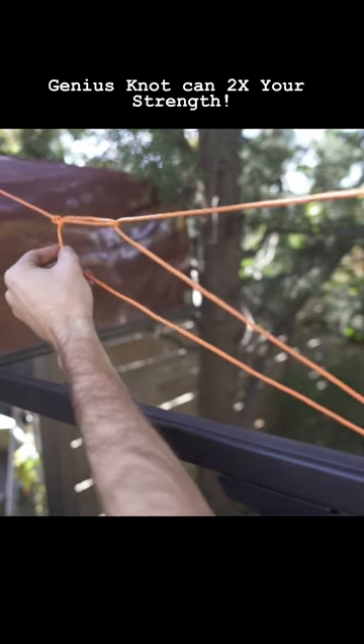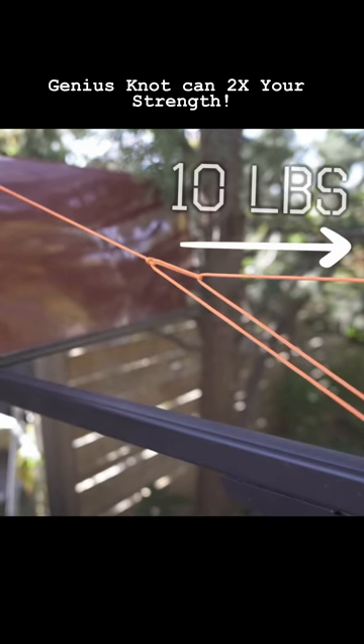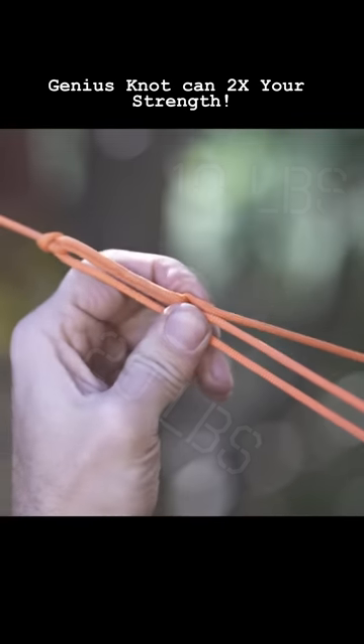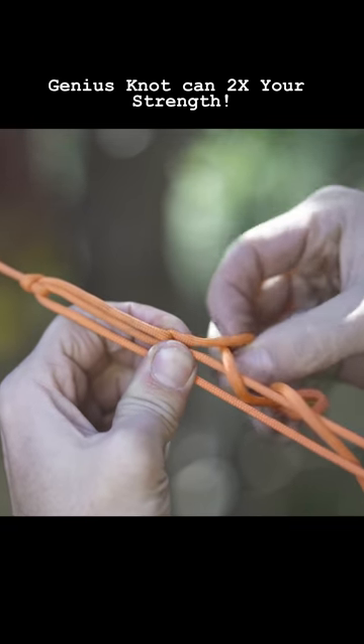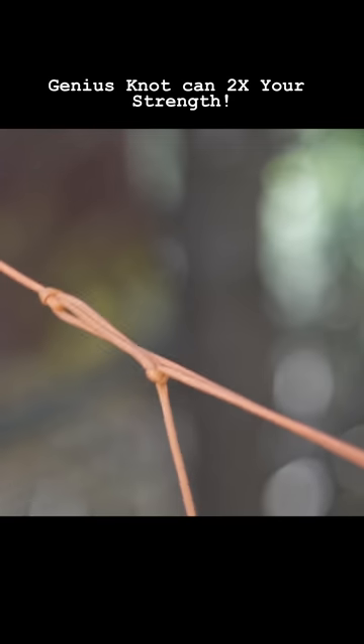Just take your free end and feed it through that slipknot. When you pull, it's going to use the mechanical advantage of this pulley system to more than double the amount of strength you could crank down with. Once you have enough tension, just pinch the line, grab a bite from your free end, go underneath and then back under itself — it creates a quick release which you could pull to release the whole thing.